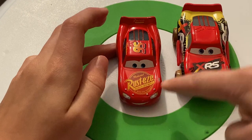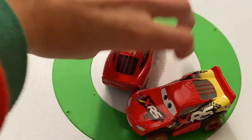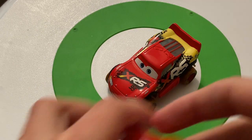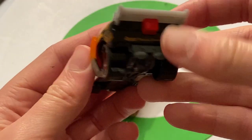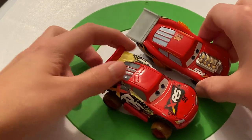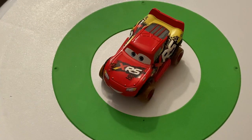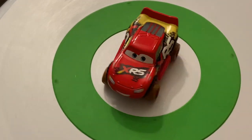They got rid of all Rusty's logos — no more Rusty's, and they got rid of the lightning bolt flame as well. Comparing him to drag racing Lightning McQueen, who I also reviewed earlier — he had Rusty's on the back and side, but they got rid of that. You can see how the designs are a little bit different. Let's give McQueen a ride on the turntable. I don't want to spend too much time on each car, but I need to give each car its fair share of time. Now let's move on to Jackson Storm.